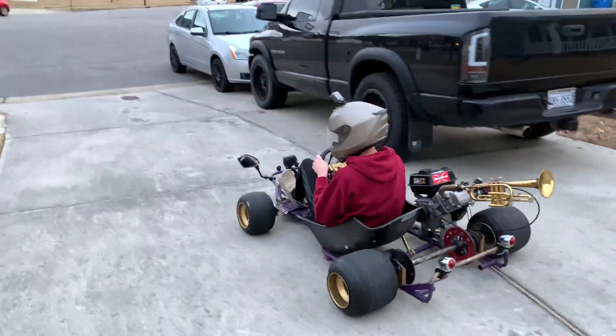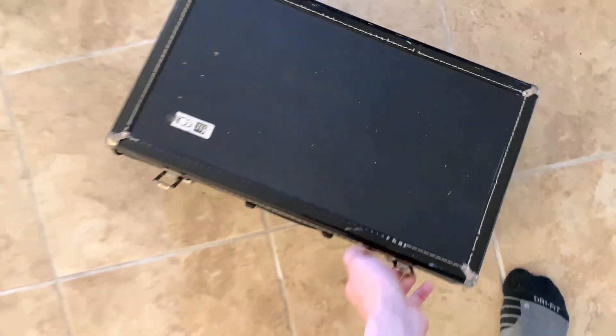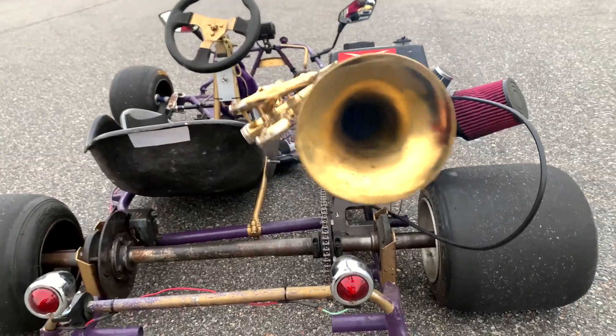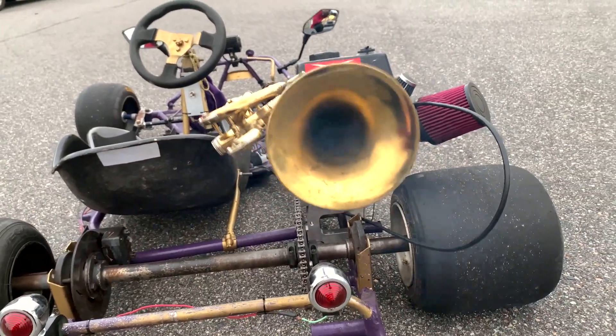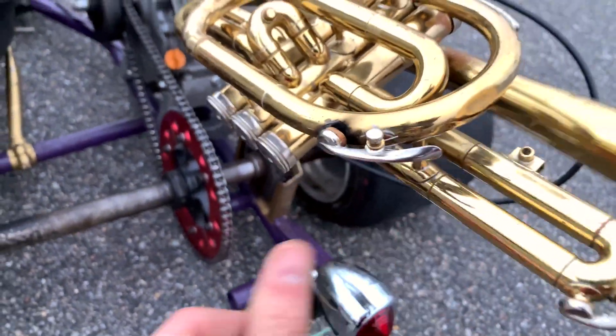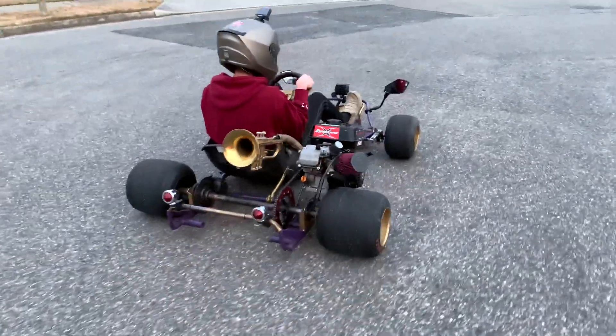Overall, the trumpet exhaust actually kind of worked. It was definitely a lot louder, but super restrictive to airflow and made the cart really underpowered. I plan on making a second video where I fix these issues to make the trumpet exhaust even louder and faster. Subscribe to stay tuned because it's going to be even better — the trumpet exhaust is actually going to work.